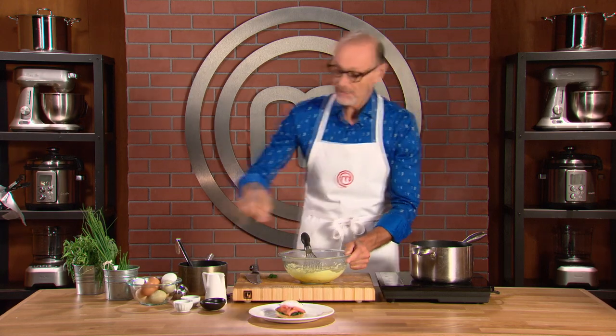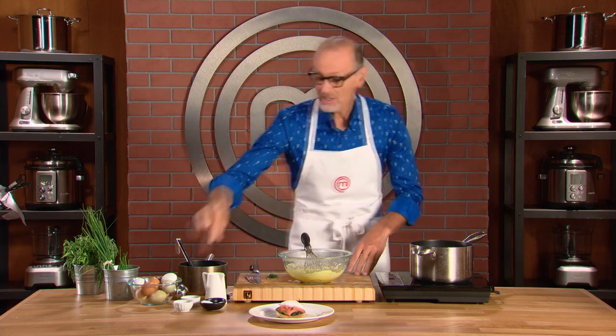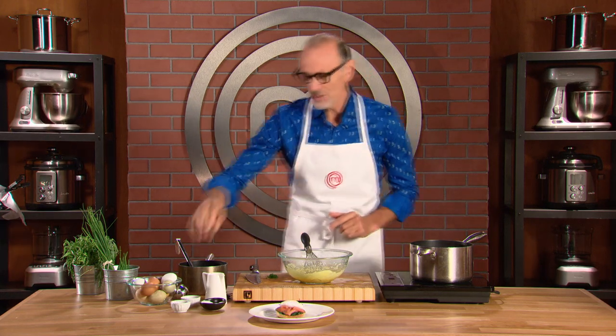Then it's just a case of simply adjusting the seasoning with a little salt. I like to use white pepper because I don't want to see those black specks from ground black pepper, and that white pepper has a wonderful little bit of a fiery heat to it.